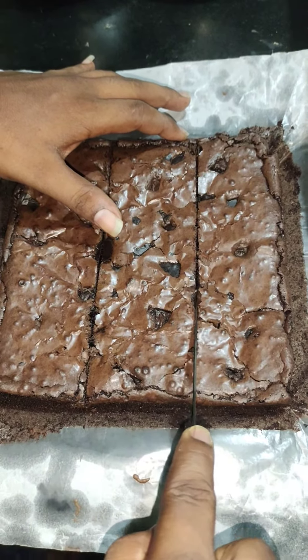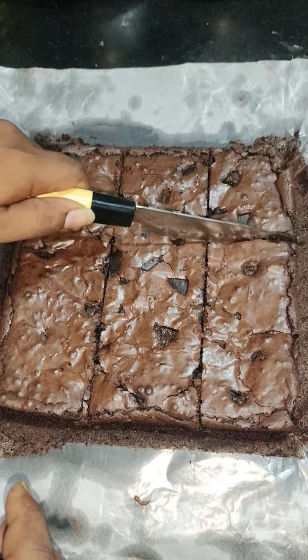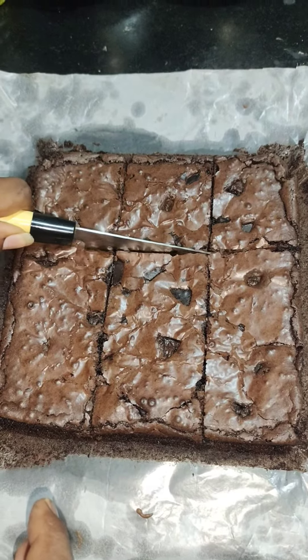We mix it with a light on the top. This is a brownie.